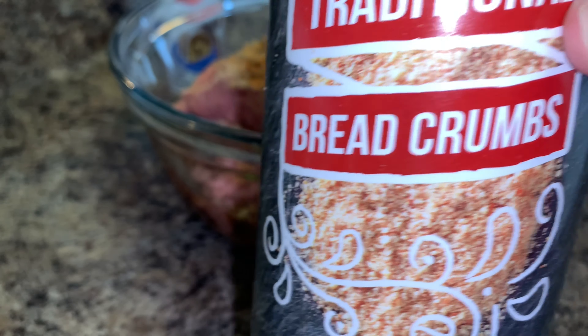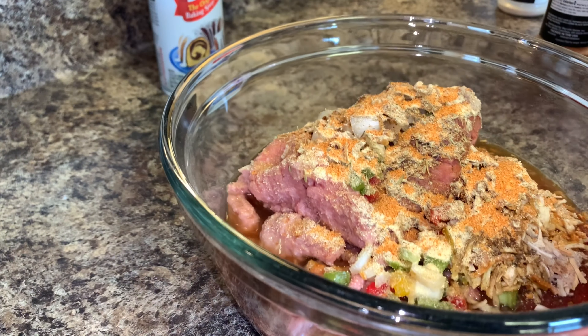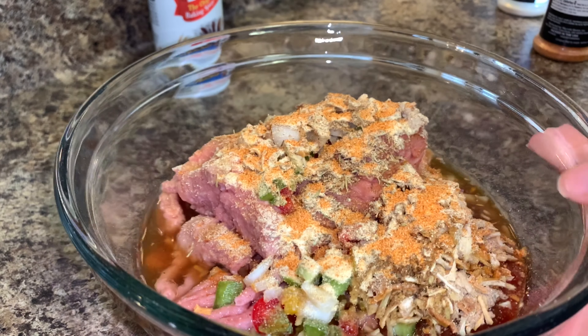To bind the meatloaf together, I used about a cup and a half of breadcrumbs and two eggs.